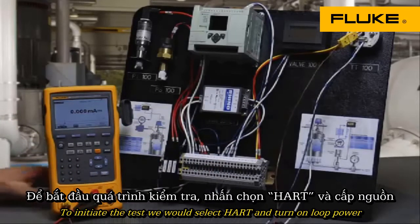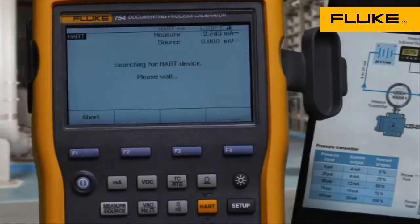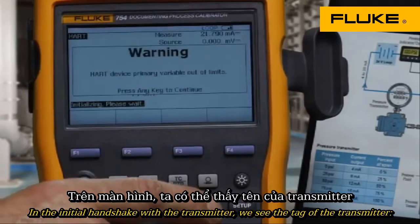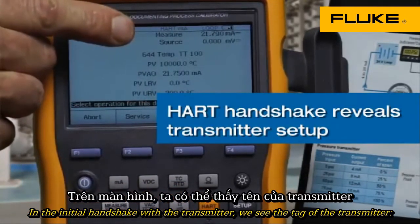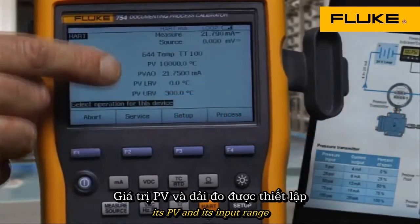To initiate the test, we select HART and turn on loop power. In the initial handshake with the transmitter, we see the tag of the transmitter, its PV, and its input range.